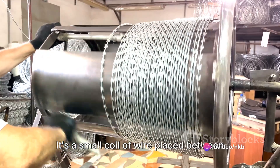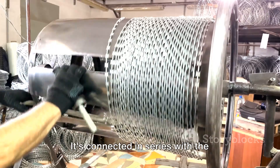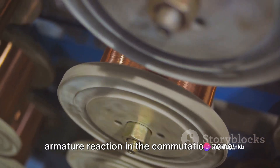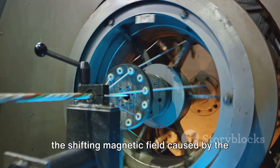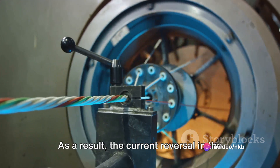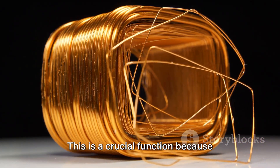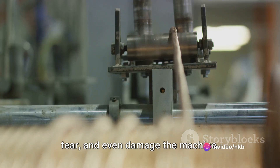This is where the Interpole steps in. It's a small coil of wire placed between the main poles of the DC machine, connected in series with the armature, carrying the same current. The magnetic field produced by the Interpole counters the effect of the armature reaction in the commutation zone, neutralizing the shifting magnetic field and keeping the commutation zone steady. As a result, the current reversal in the armature coils occurs smoothly without causing any sparking at the brushes.